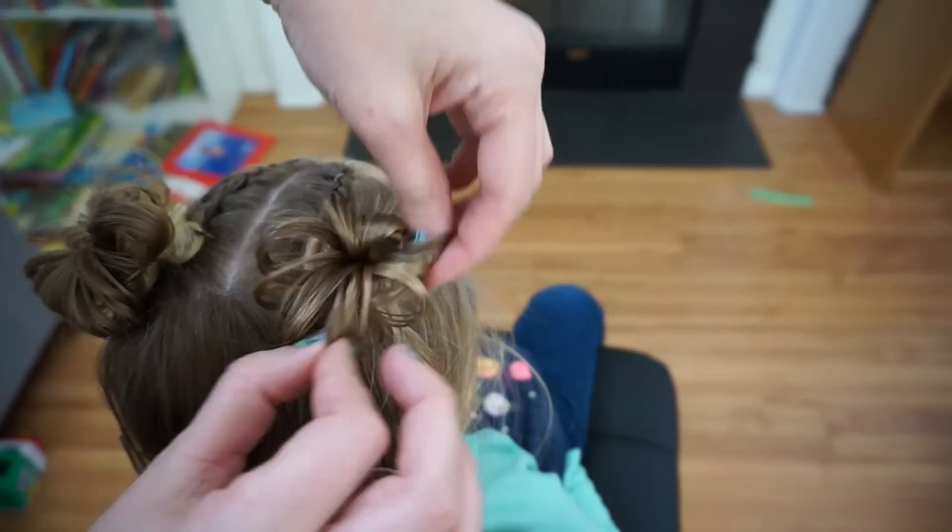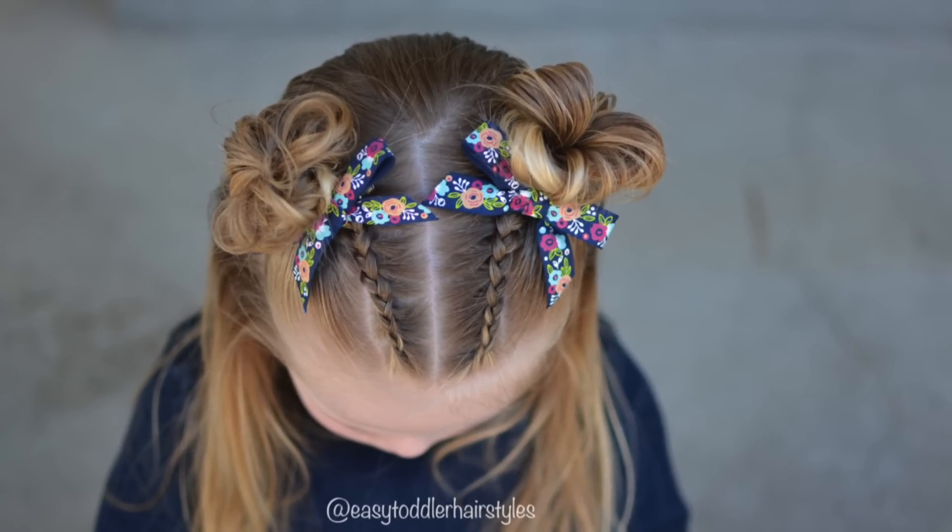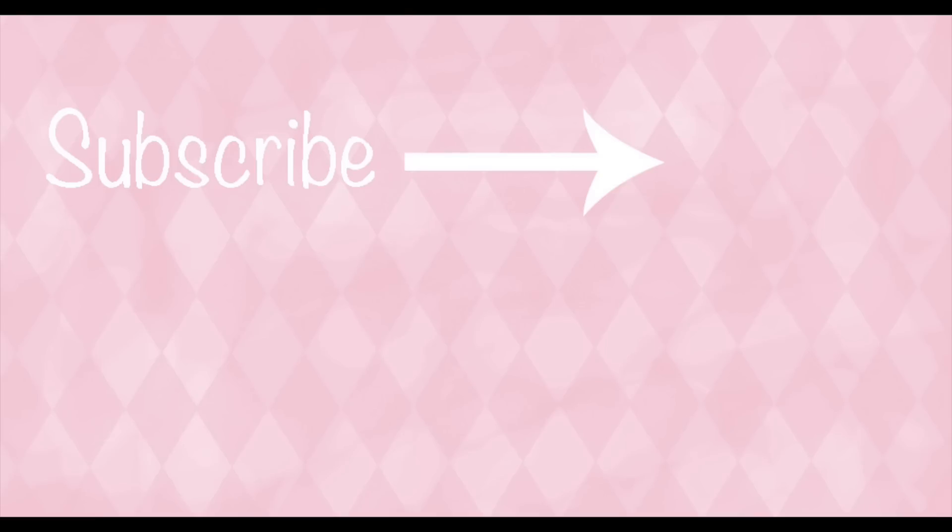And that is our finished style. She's actually worn this style a few times — it's one of my favorites. Don't forget to subscribe for future videos, and thank you so much for watching. We'll see you next time.